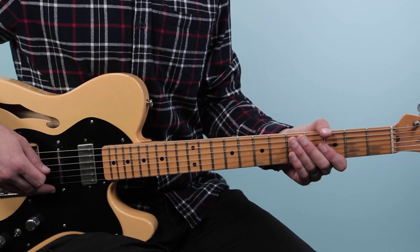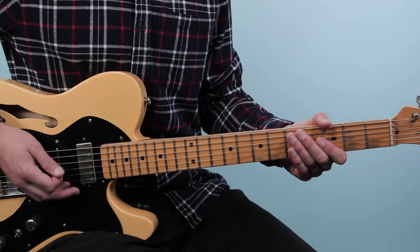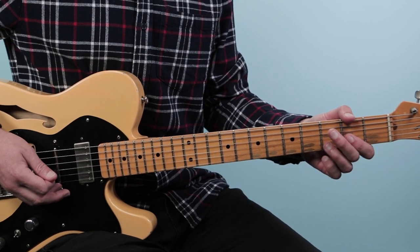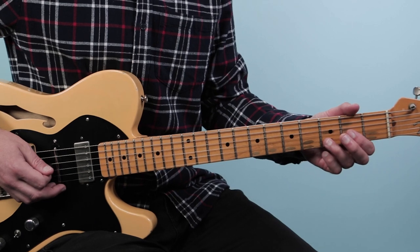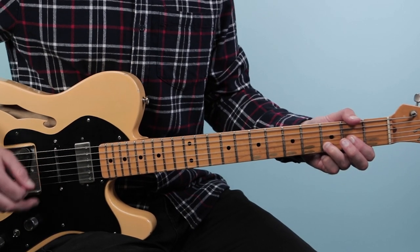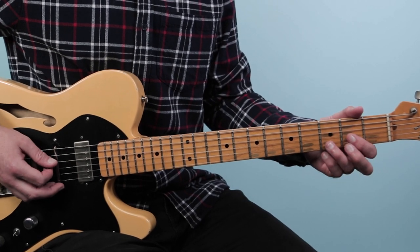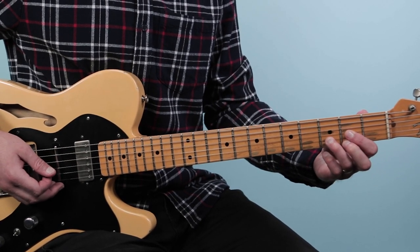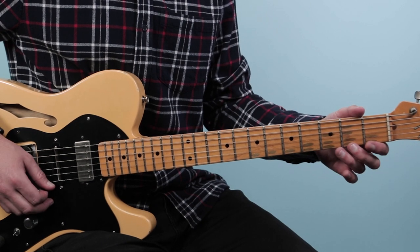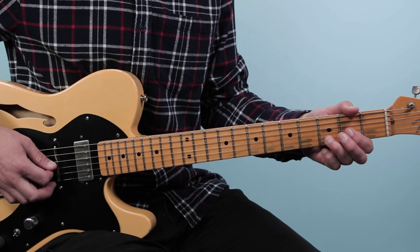Let's break down how to play Tales of Brave Ulysses as recorded by Cream on guitar. The song starts off with just the band ringing out a D chord — they sort of fade in on a D, and I would play a D5. I'd take that D chord and mute the top first string, so it sounds like a D5.